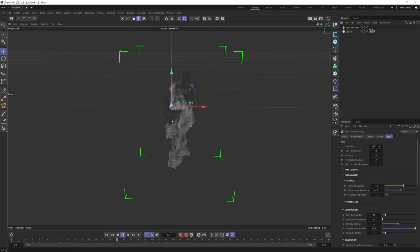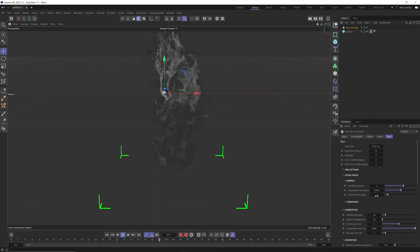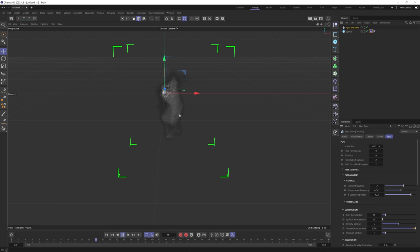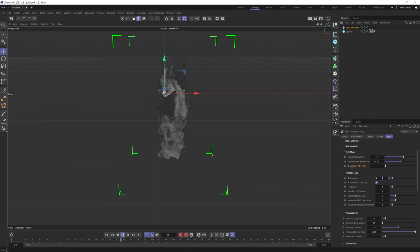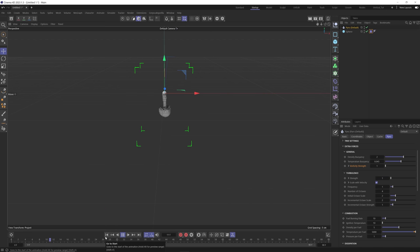You can see there's a lot of wispiness all over the place. To make our smoke stick together more, we're going to bring down the vorticity strength. If you crank the vorticity strength up you can see how much everything scatters and swirls. To make our smoke stick together longer, we're going to bring the vorticity strength to one. Then to remove even more turbulence, we'll twirl down the turbulence options and bring the turbulence strength to one. You can see everything looks more controlled and isn't getting blown all over the place.